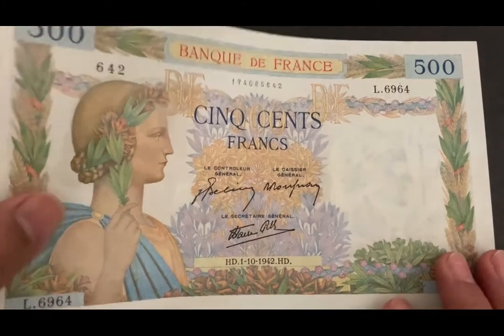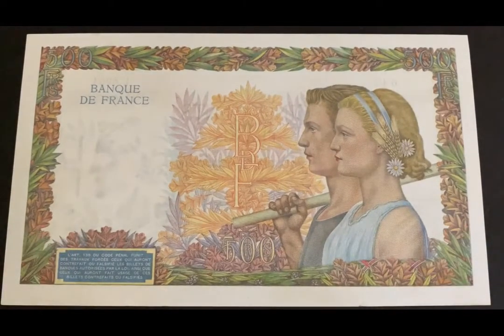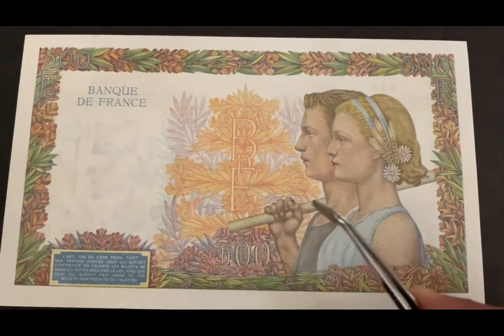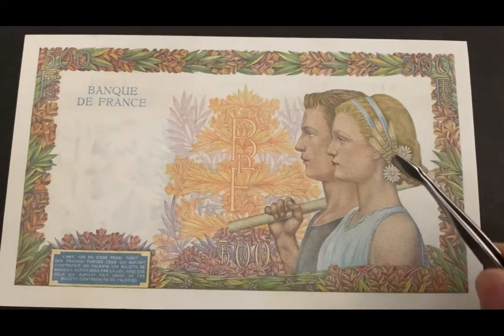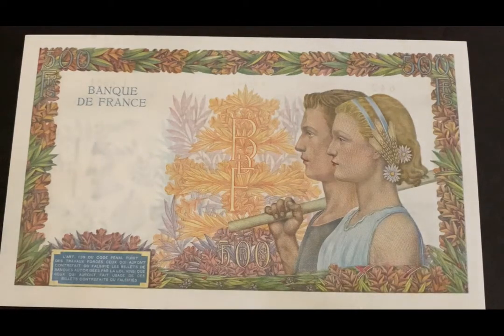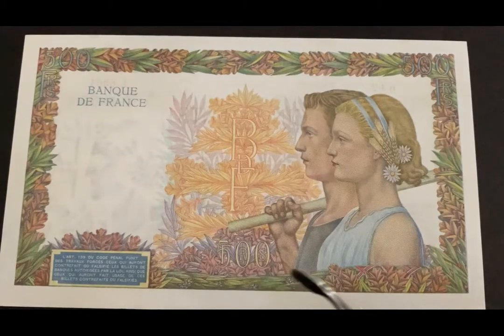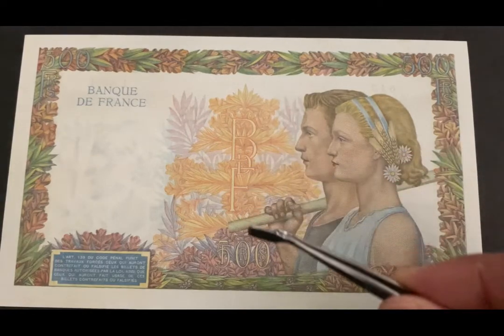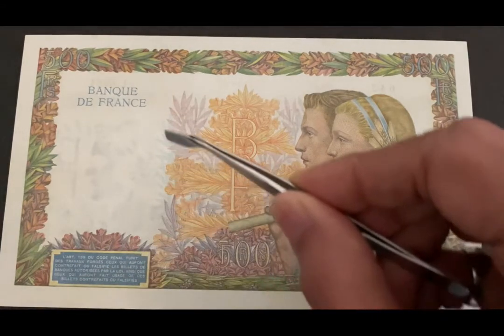A really pretty note. Let's take a look at the back. On the back of the note we have a peasant couple representing agriculture — the man is holding a tool over his right shoulder and the woman has daisies and wheat in her hair. Again we have the laurel and oak leaf borders all around, and the bank monogram. In the center are the denomination 500 francs, legal text, and then the watermark area.